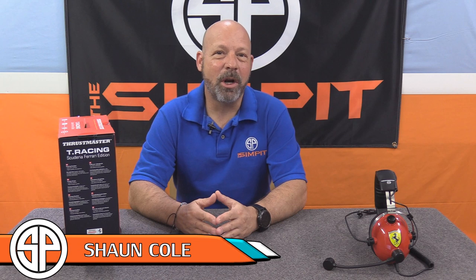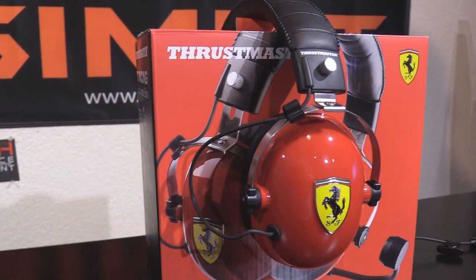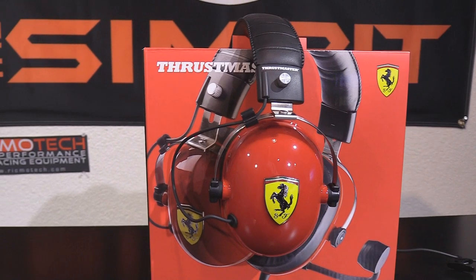This is The Civ Pit, I'm your host Sean Cole, but the real start of today's show are these very racy, these very flashy headphones by Thrustmaster, the T-Racing or Thrustmaster Racing Scuderia Ferrari Edition gaming headset.